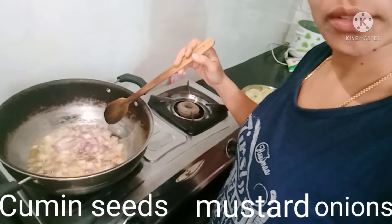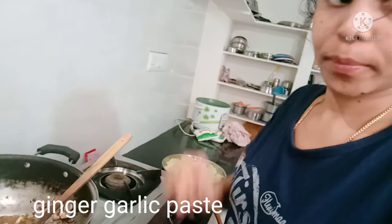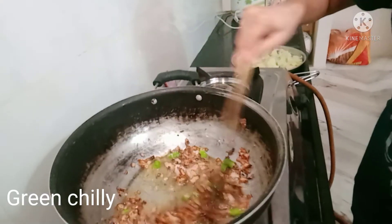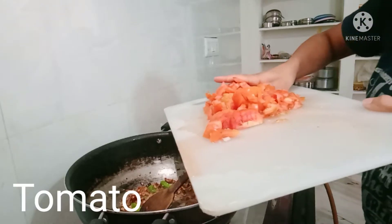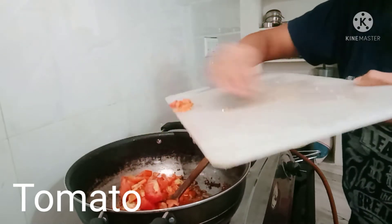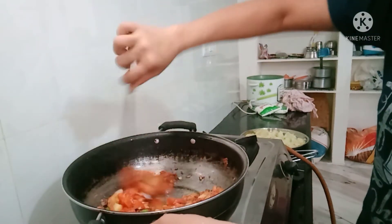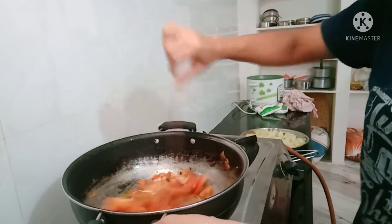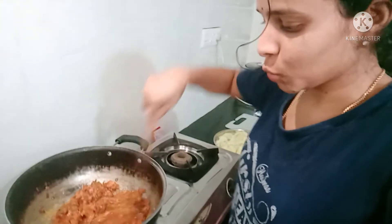Put 2-3 black pepper in the pan. You will need tomatoes for this recipe.